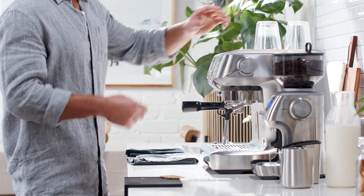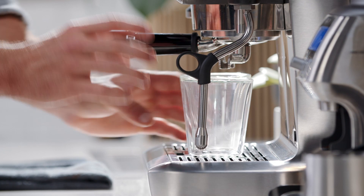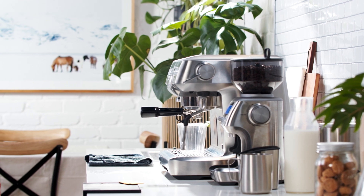Place the portafilter firmly into the group head. Before you start your shot, make sure you set your cup underneath. Today we're splitting our shot between two cups — most experienced baristas use the double basket to split the shots and maximize the recipe needed for a balanced extraction.